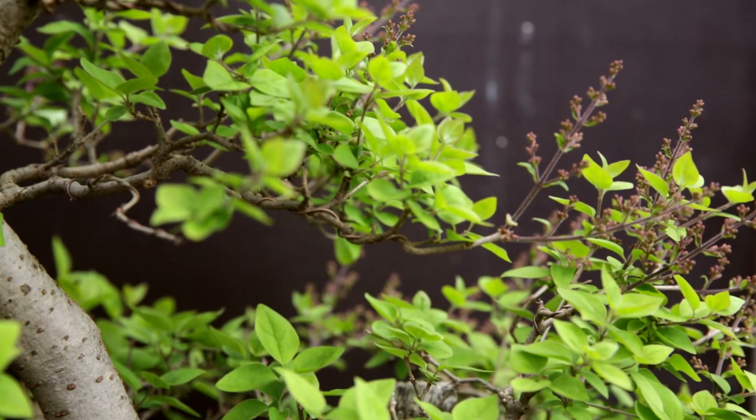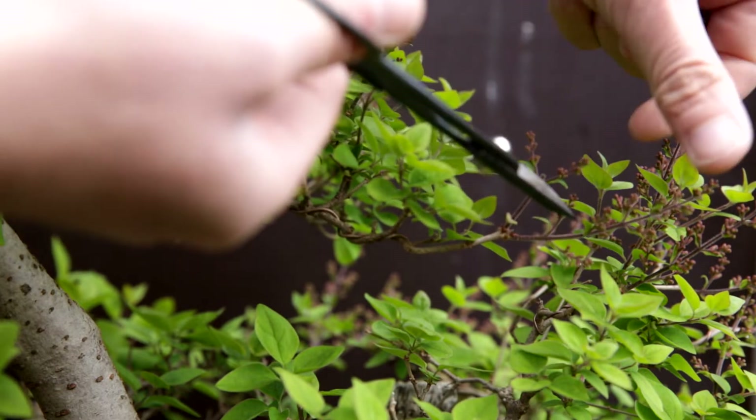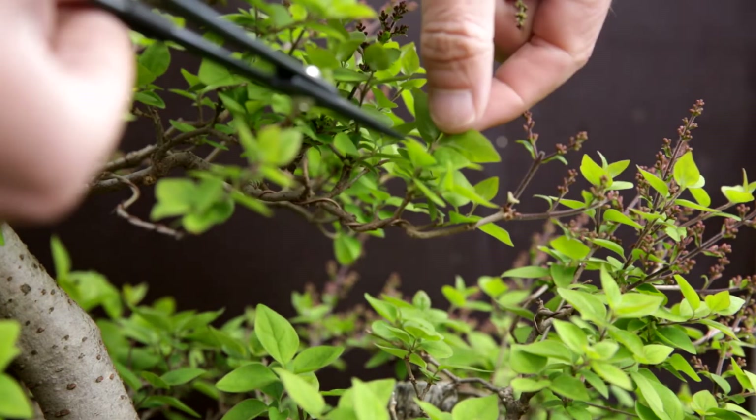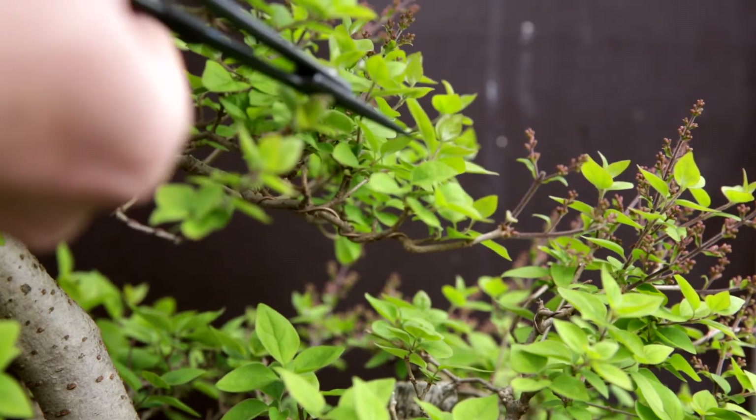I expect this tree to start flowering in three to six weeks. By removing the leaves now I stop the tree from growing further, and with that, even with a modest amount of flowers I will still have a nice display. So I'm going to go through the tree to remove a big part of the flowers and also remove all the extending growth from the leaves across the whole tree.